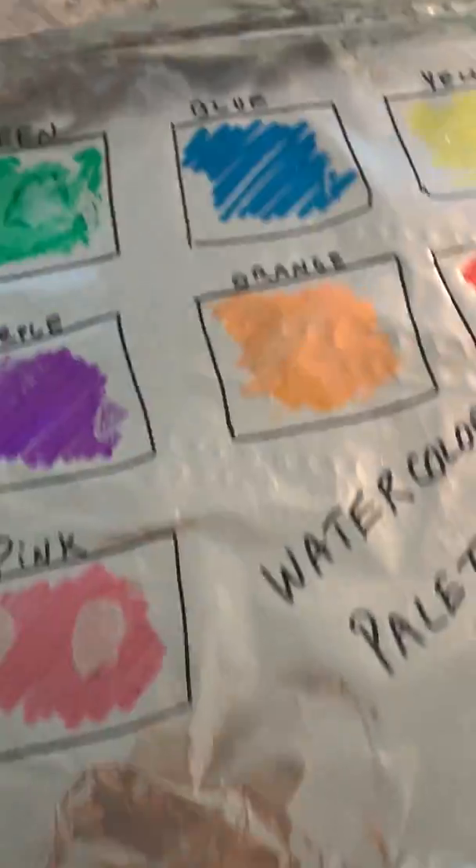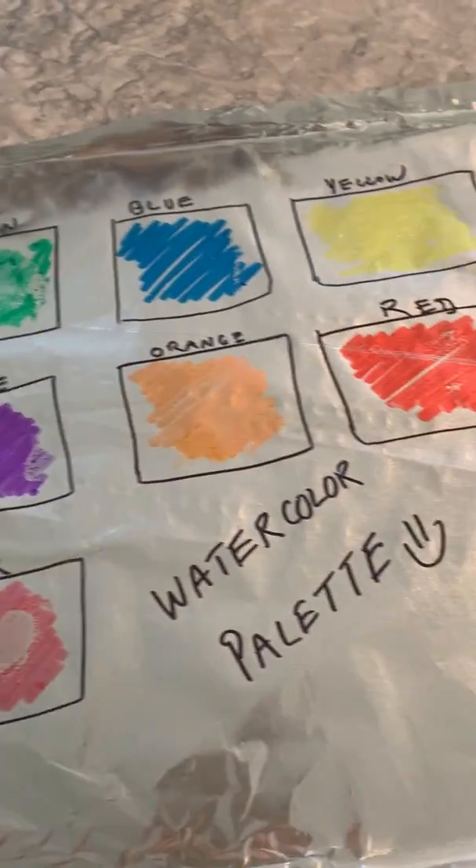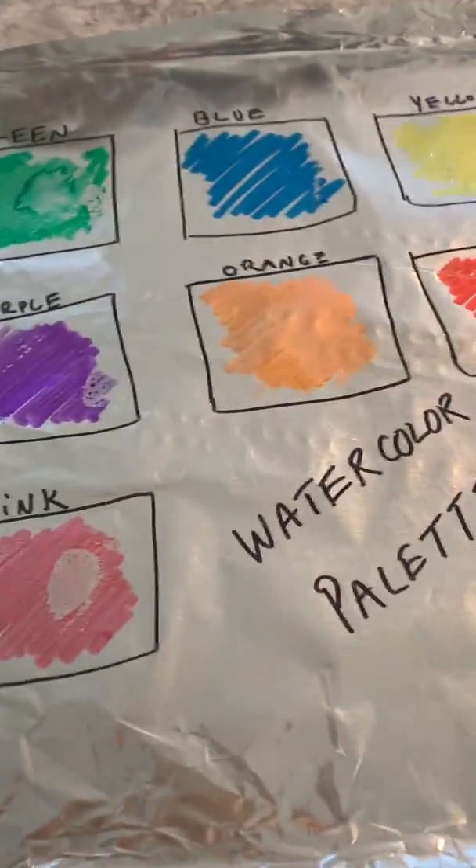As you can see, I have green, blue, yellow, purple, orange, red, and pink.